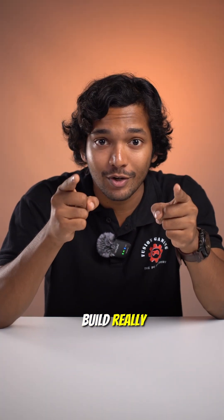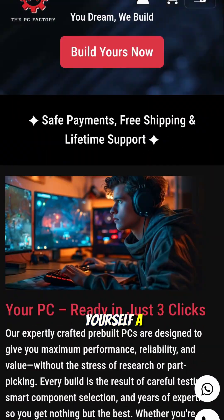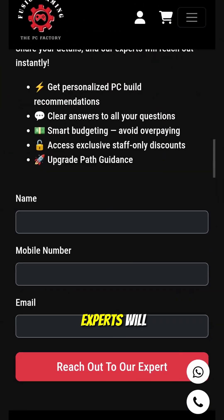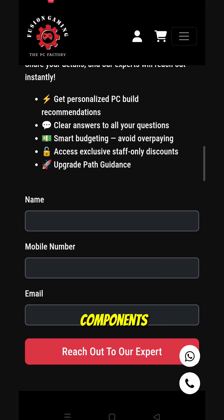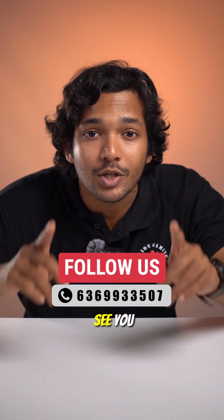And if you're unsure if your build really needs one, no worries. Head over to fusiongaming.in and book yourself a free consultation call — our experts will help you choose the right components step by step. Don't forget to check out our other visual channels for more awesome content, all linked in the description below. See you soon!